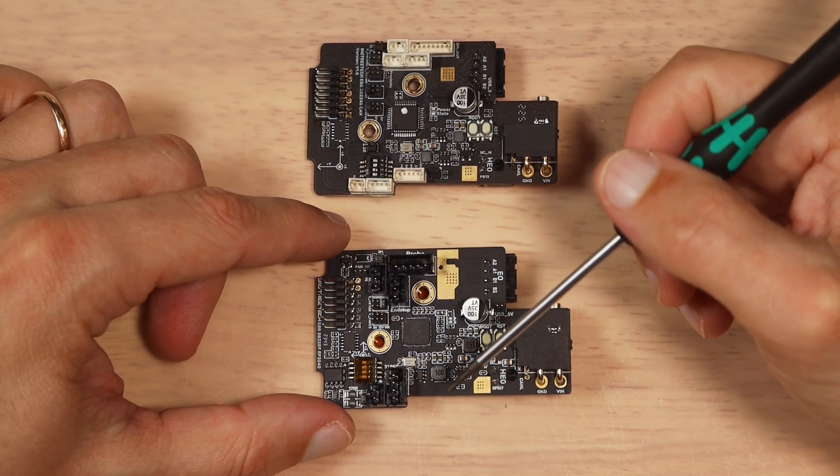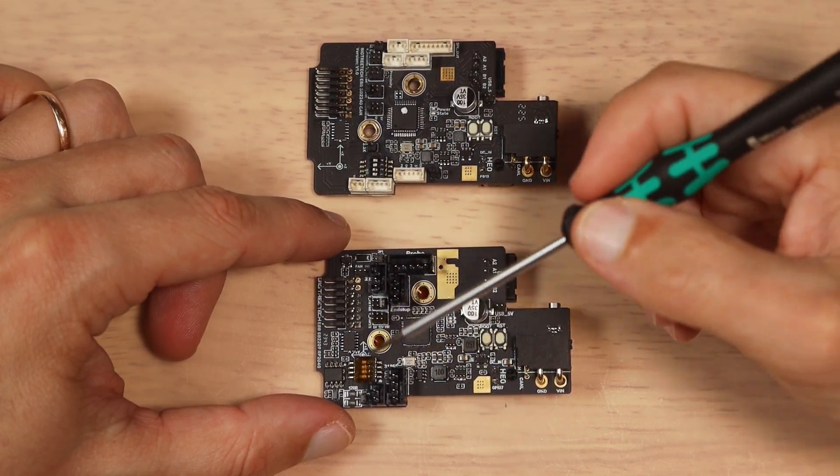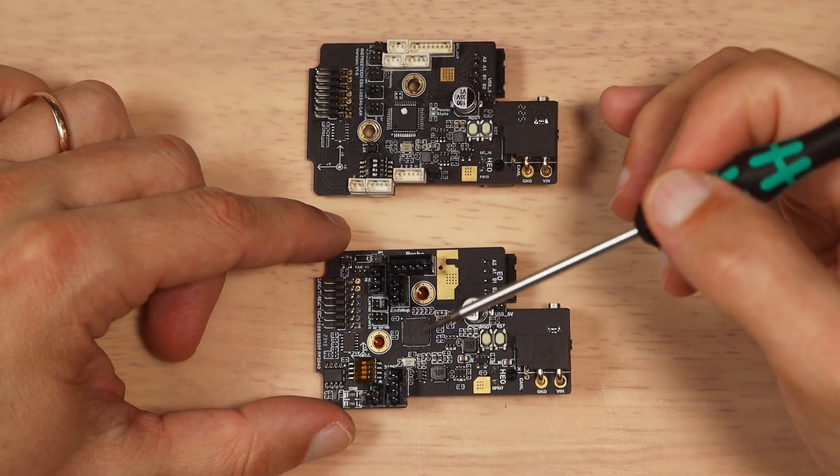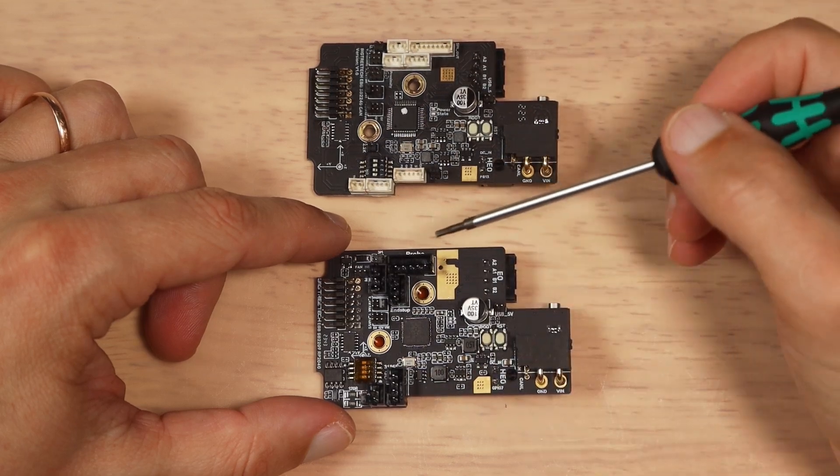The new board has an RP2040 controller, which is simpler to flash compared to the STM32, as there is no extra software needed. Just plug it in via USB, hold the boot button, and you will be able to just drop in the file and flash it.